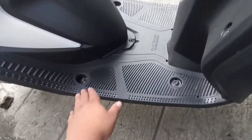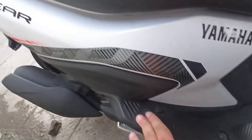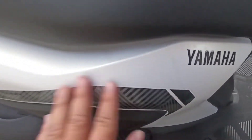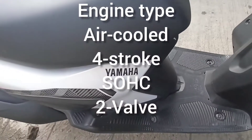Ito ang kanyang wide foot board. Side by side, meron siyang anti-scratch protect. Ito ang kanyang decals, reflectorized stickers. Color nito is off-white.